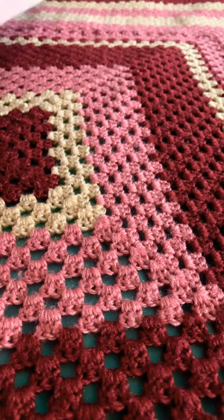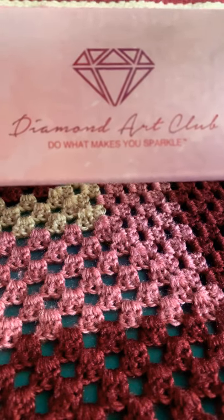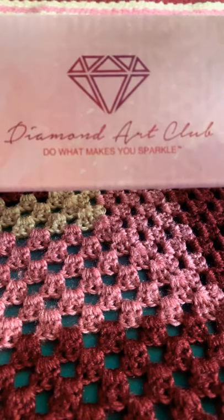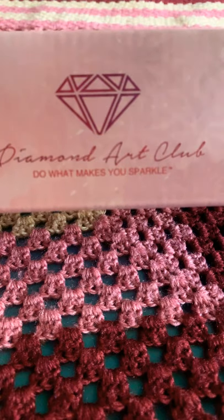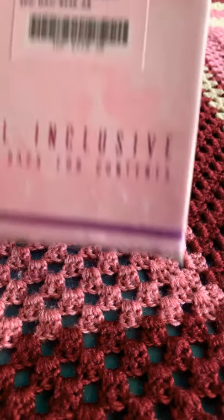Today we have an unboxing — dun-da-da-da! Wonder what could it be? Now, it's not the current new releases; it's like two weeks ago new releases, and it is Little Red Riding Hood.